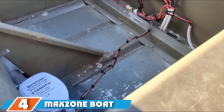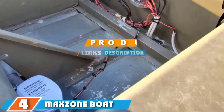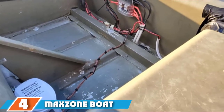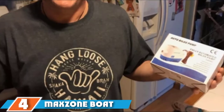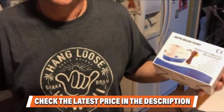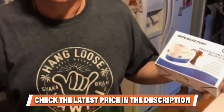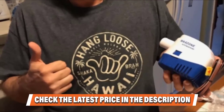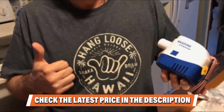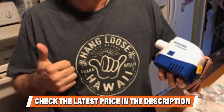At number four we have the Max Zone boat bilge water pump 12-volt. Bilge pumps like this one are good deals that may be difficult to find. This model comes with a built-in float switch and does not consume power until the internal float switch activates it. It is a great choice for builders who prefer automatic, compact, and fully submersible electric pumps. Key features include long-lasting motors, anti-airlock protection, and capability to be used with a switch panel for manual override.